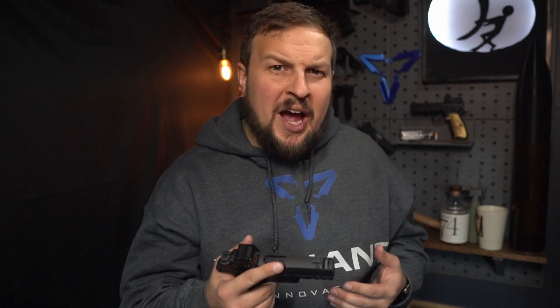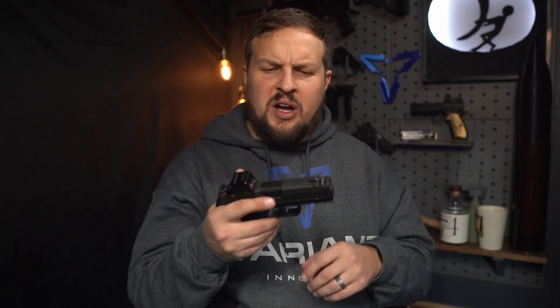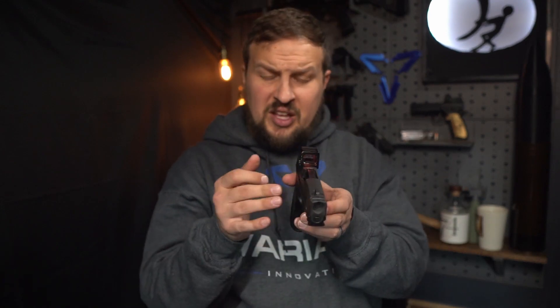Is the X Macro the best thing since sliced bread? No, but it does its intended purpose pretty darn well. It has definitely taken, if you don't take price into account, the lead in the big small-gun category — which really only has the X Macro, the Hellcat Pro, and something like the Masada M2, whose secondary version is super thin like this. But even that one doesn't have integral compensation.